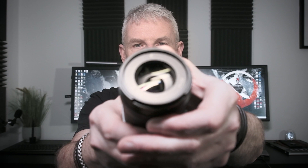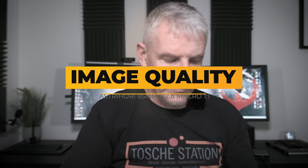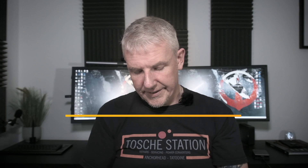The aperture ring is found at the end of the lens — you can see it there — and it's nicely dampened. It's a really good lens and I've really enjoyed using this, with more images coming up from it.